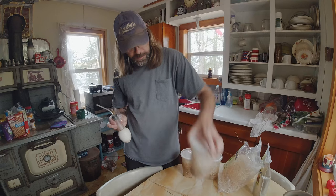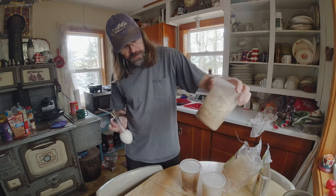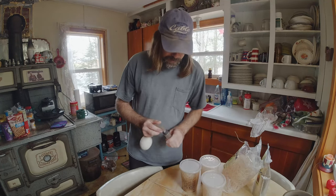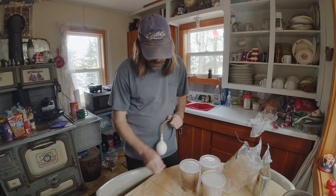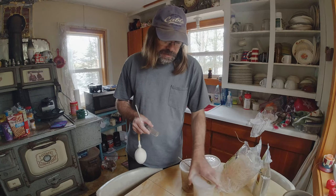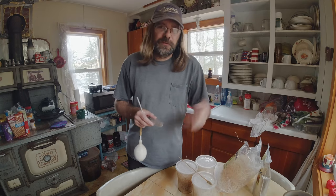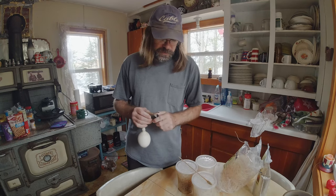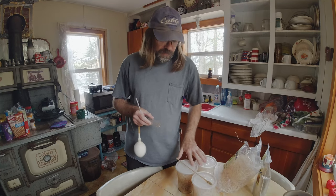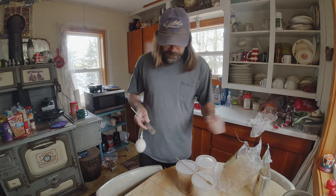So now instead of just one, we've got three set up: one that's got pupa in it, and two that just have fruit flies which will start laying eggs, giving us two new generations. Once these reach the point where the first one is now, we will make two more, so that we have a consistent production of fruit flies at different ages. This one will start being the feeder and these two will be producers, and so on, so that we do not run out of fruit flies.